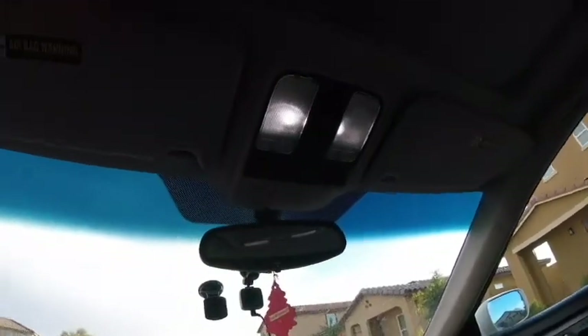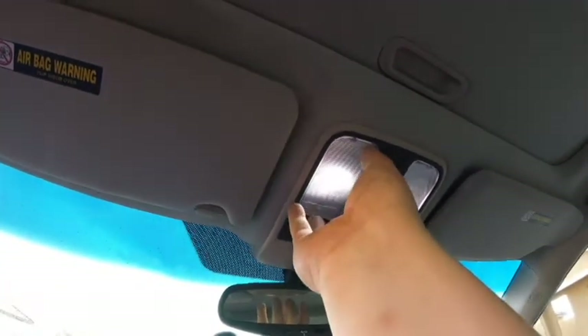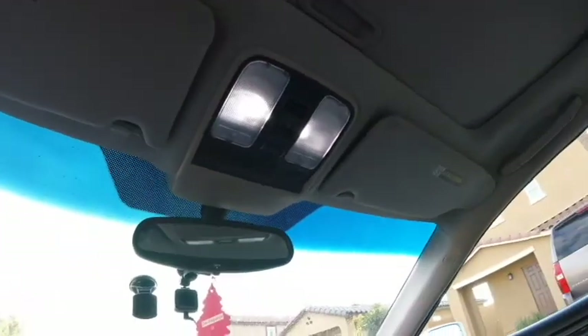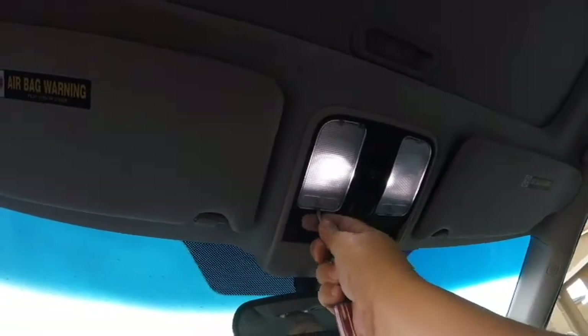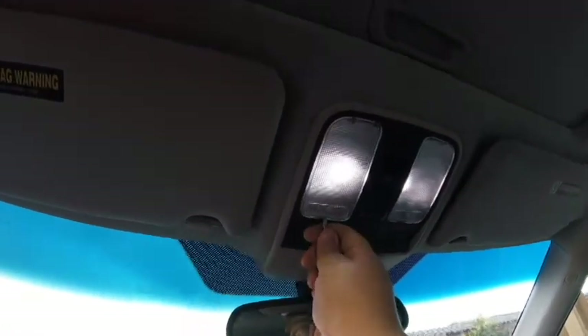For my dome lights, I've already done the front ones and I'll be doing the rear ones — I haven't done the rear ones quite yet. But the front ones come out pretty much the same way. Let me just show you real fast how they pop out. You actually just slide a screwdriver right here up in the front right in the middle, and you just pry down and it falls right out.